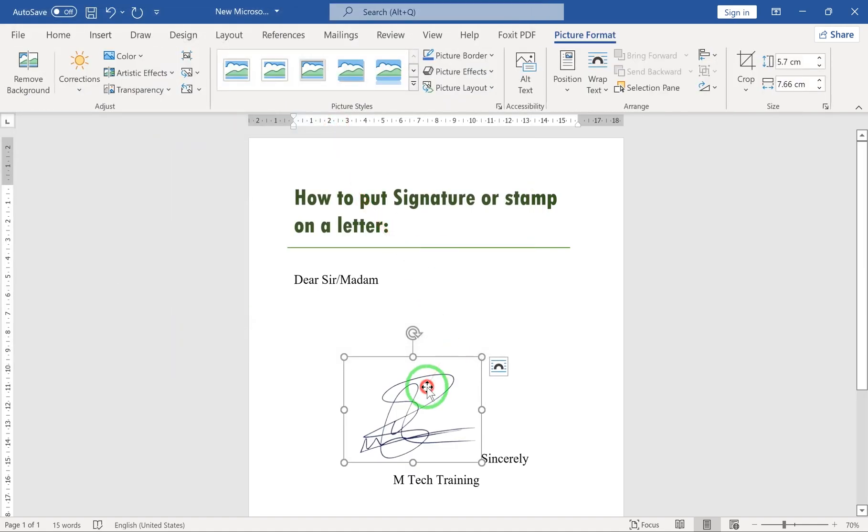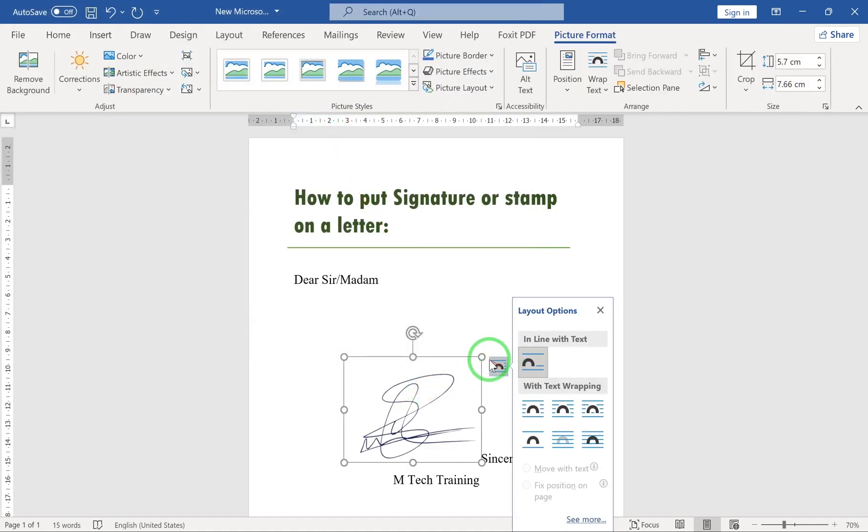To freely move your picture, go to Layout Options and select Behind or In Front of Text.